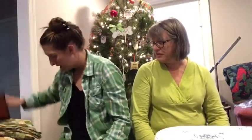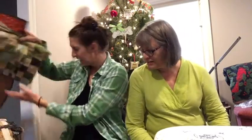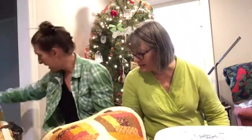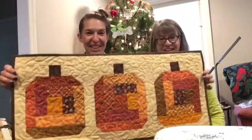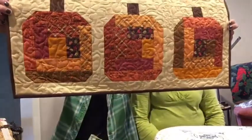My other finished object is something you have too. What if I didn't bring it? Your hat? I had it in the hand — I set it down somewhere. I have some finished objects here. We'll talk about hers. This is a table runner. It's pumpkins.